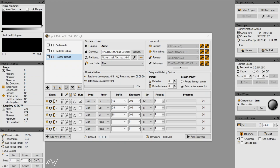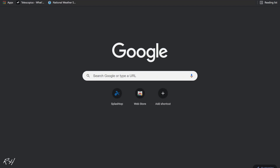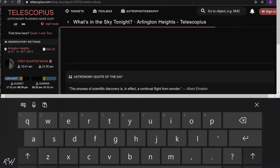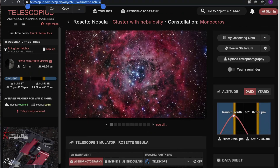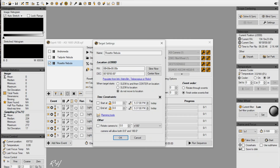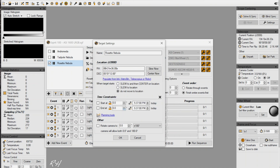I have successfully polar aligned my scope and now we are going to be doing our first slew to the Rosette. Let's go ahead and open up settings on this target. I'm going to go to the Telescopius website, search up the Rosette, click that, and now that we are on this page, we're going to copy the URL and paste it into our populate link option - and indeed it works.